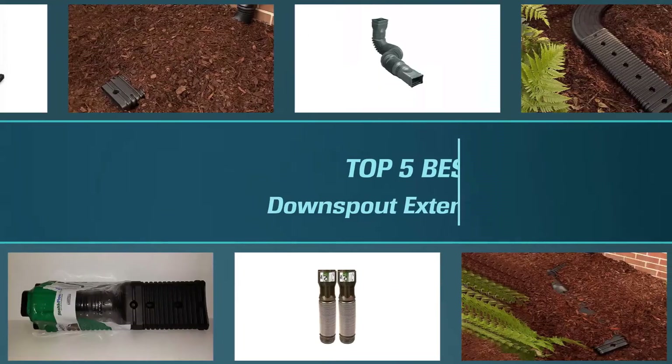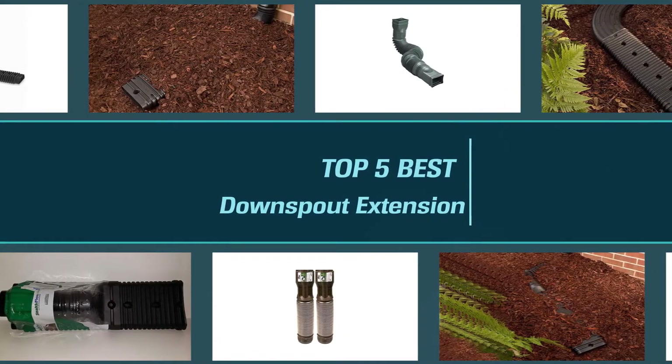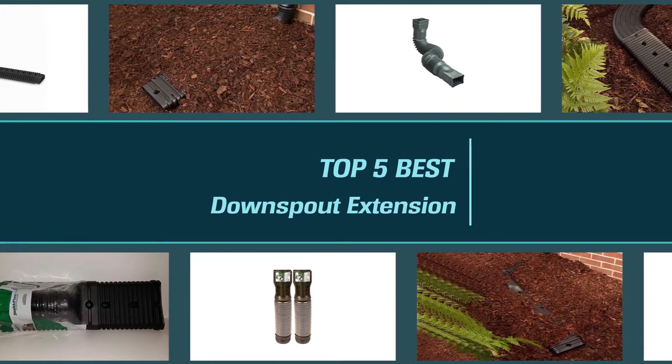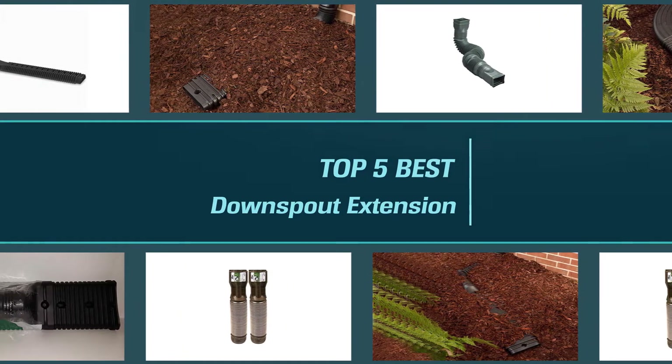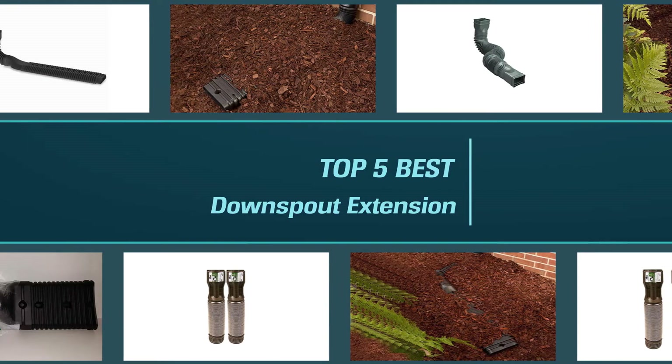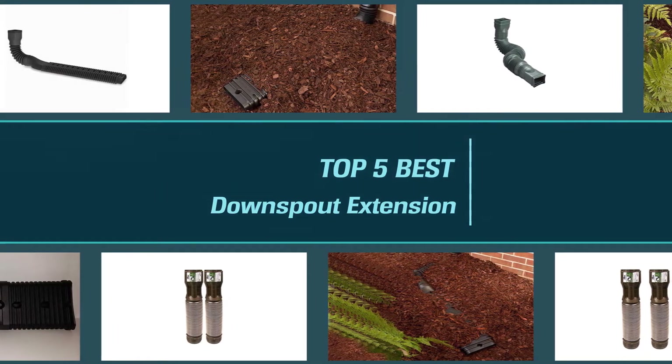A poor drainage system can destroy your home. One of the worst feelings is when you see your dream home disintegrate and slowly turn into ruins before your eyes. In this video, we'll show the five best downspout extensions on the market. Watch the video and find out how this small yet significant item could help to maintain your property and save your home from major damage.